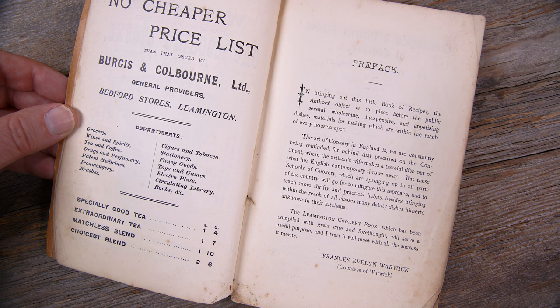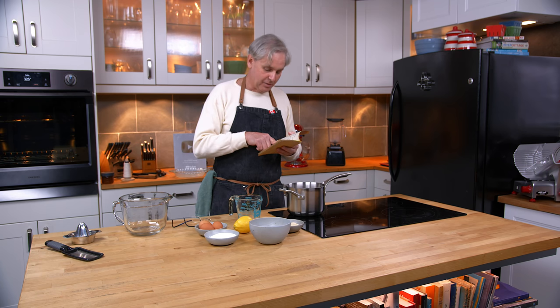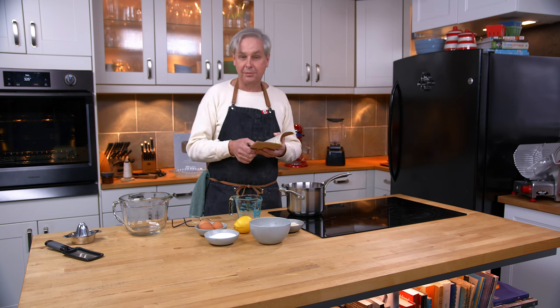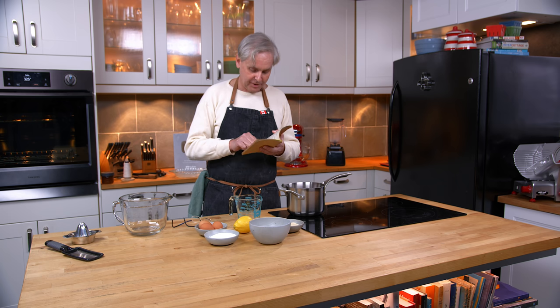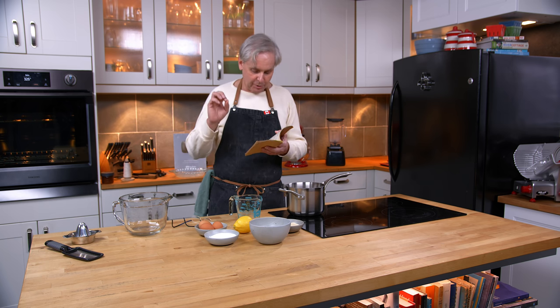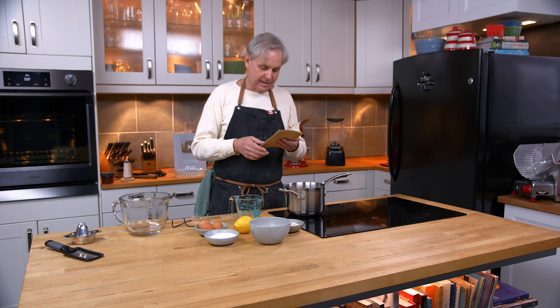Part of the preface reads like this: The art of cookery in England is, we are constantly being reminded, far behind that practiced on the continent, where the artisan's wife makes a tasteful dish out of what her English contemporary throws away. But these schools of cookery, which are springing up in all parts of the country, will go far to mitigate this reproach, and to teach more thrifty and practical habits, besides bringing within reach of all classes many dainty dishes hitherto unknown in their kitchens.